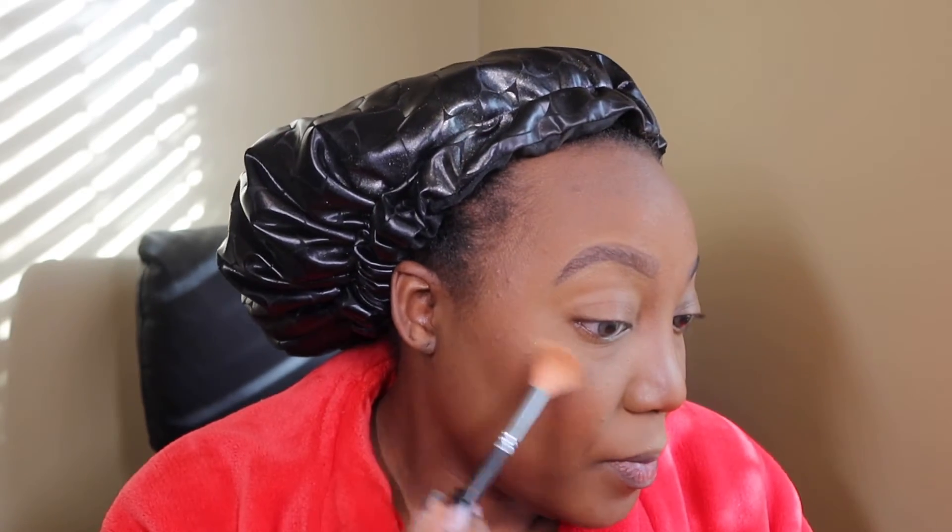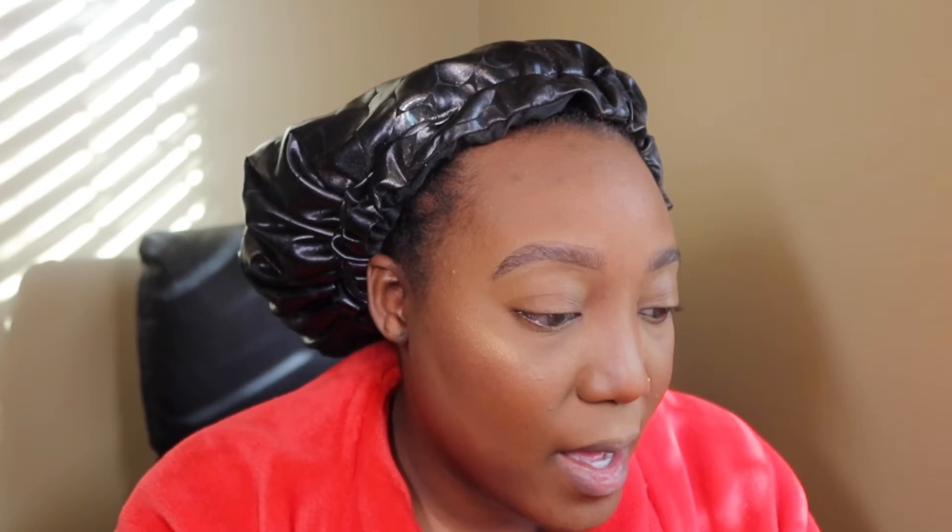Then I'm going to go in with my Juvia's Place Saharan loose highlight — the Royalty one. This is intense, so definitely be very sparing with it. I always forget to do my nose but I like how the little color looks there. I feel like I take a lot of color away from my face when I bake and set, so you really don't need a lot since it is very pigmented. I always get my cupid's bow too.